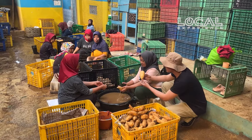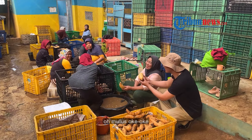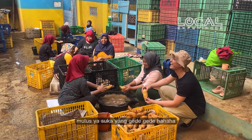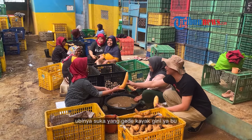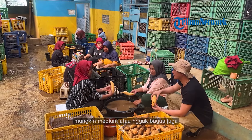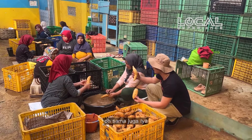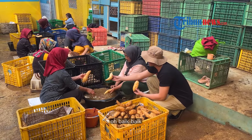Wah, ini gede banget yang ini ya. Mulus ya, yang gede-gede. Kalau misalkan yang medium atau nggak bagus juga, nggak jelek juga ini yang mana? Ini yang bagus. Oh, ini yang bagus — sama juga, bagus kecil. Oh, ini bagus kecil. Ada bagus besar juga ya.